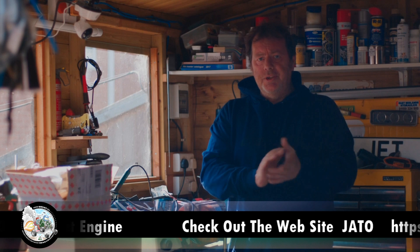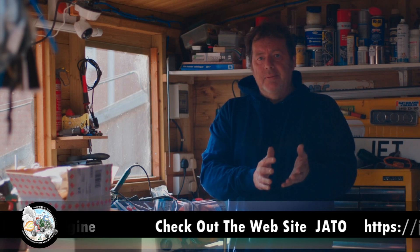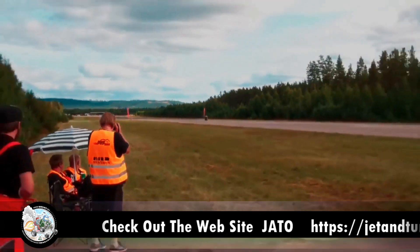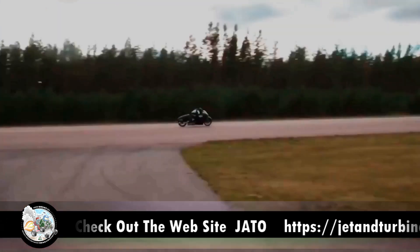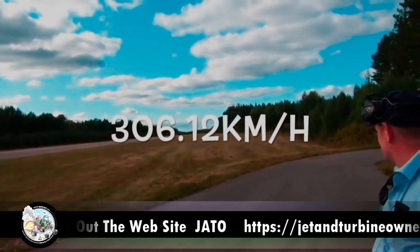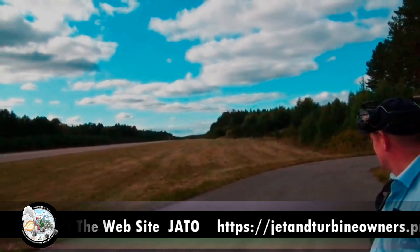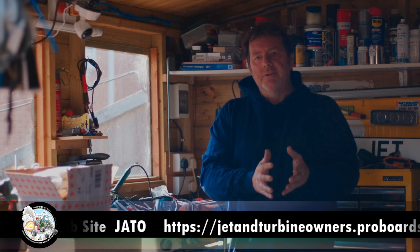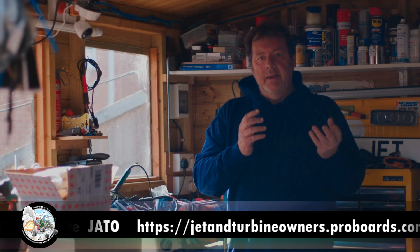But a few people said, why do you want a jet bike? Well, for this reason — I want to beat it. So I went from the air start to an electric start.